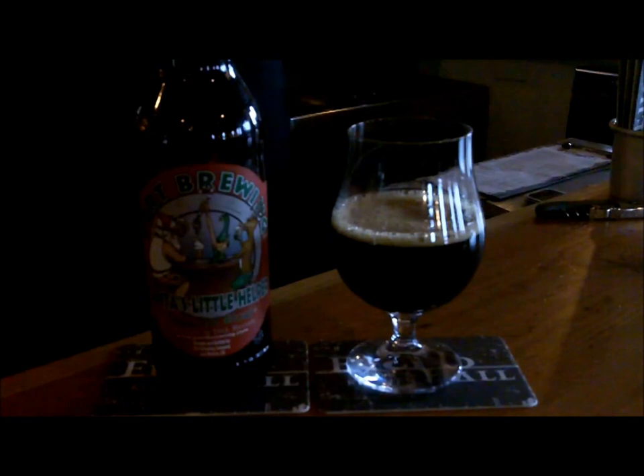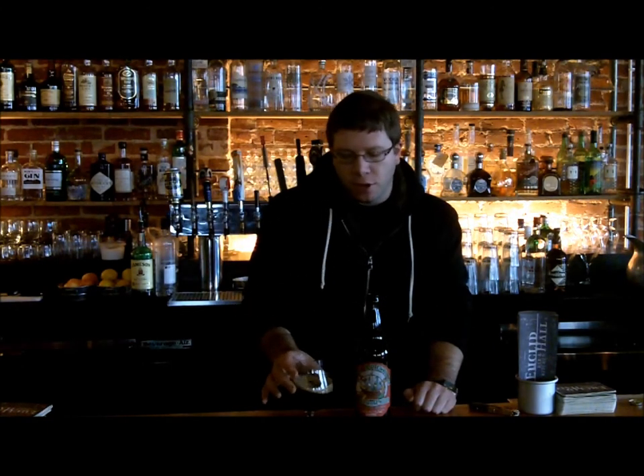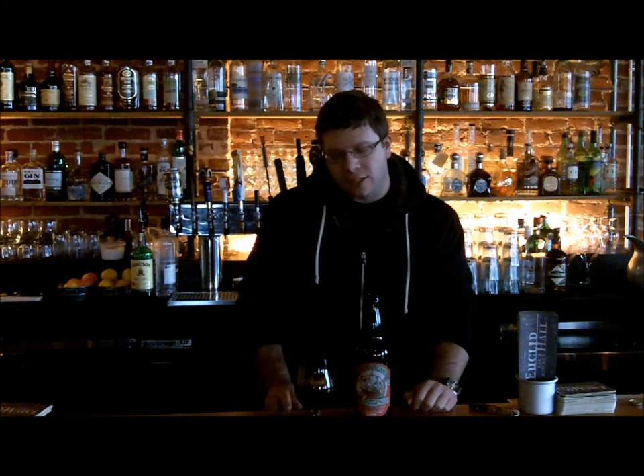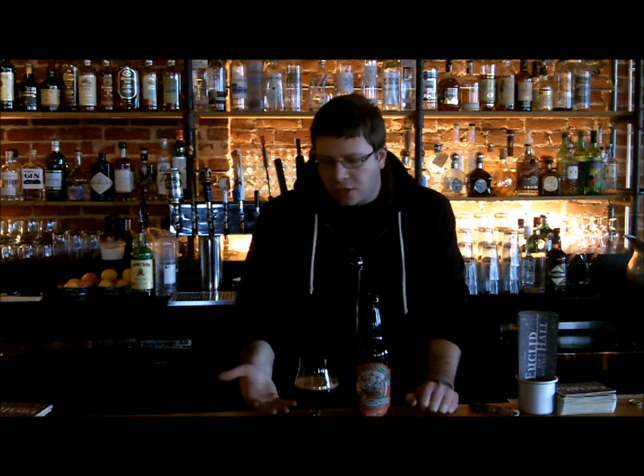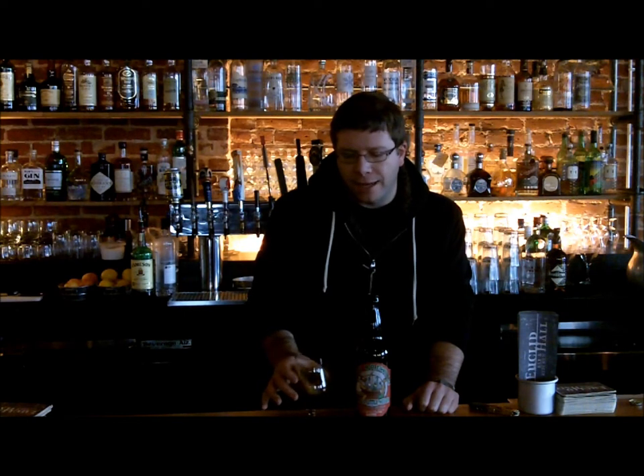We're going to go ahead and give it a smell and give it a taste. So we have the beer poured — Santa's Little Helper, barrel aged. Kind of disappointed with the way it poured off the bat. I was expecting something more similar to the Abyss, just a big frothy chocolate head with really soft, sudsy bubbles. But we're going to go ahead and give it a swirl, really aggravate that beer, really bring out the aroma.